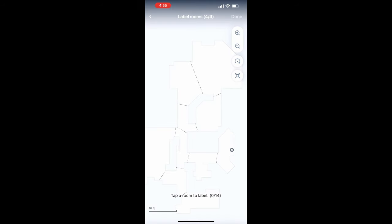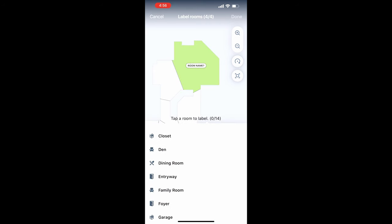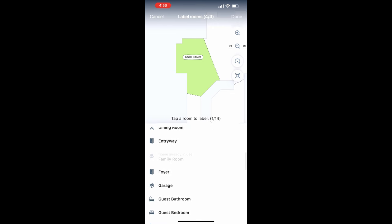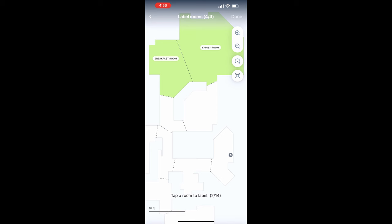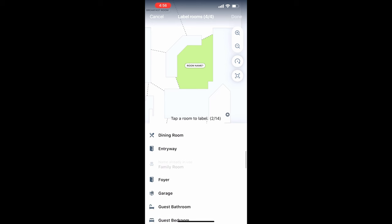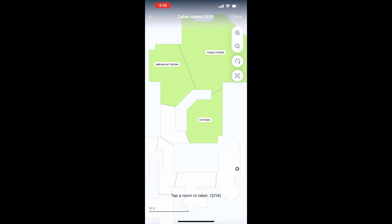After finishing the room dividers, name the rooms — I recommend doing dividers first. I had to go back and rename a lot of rooms after deleting extra dividers. Once you pick a room it turns green; use the pull-down menu and select the room name, like breakfast room or kitchen. You cannot repeat a room name — you can't have two hallways. When you finish naming the rooms, it saves and you go back to the main menu.